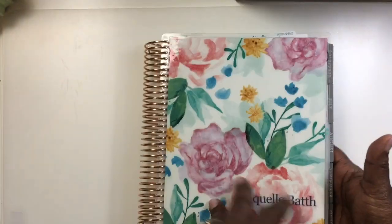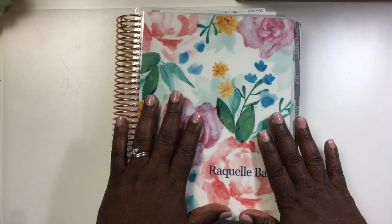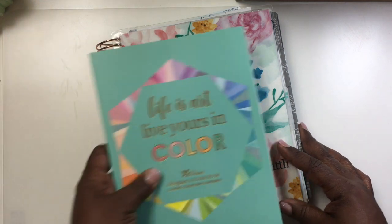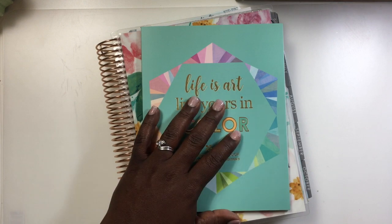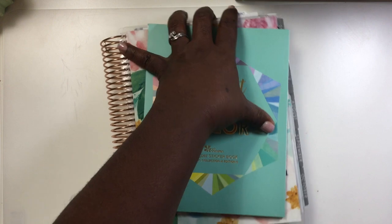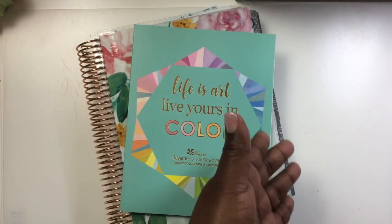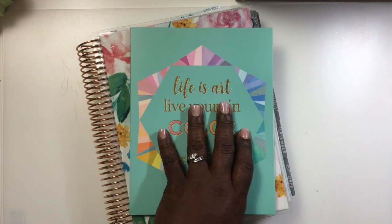That is my planner — that is how I'm using my home planner. I'll come back with another video showing my favorite supplies to use in a planner, because I think that's really helpful for people just starting out. With this being a new planner year, I believe a lot of people are going to be trying a paper planner, so I think that'll be useful.